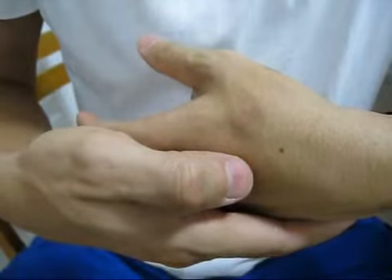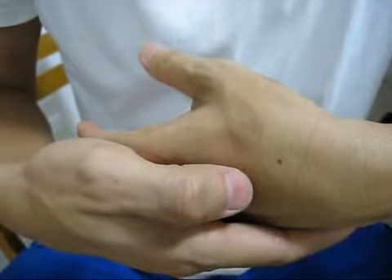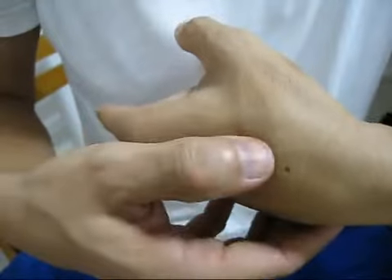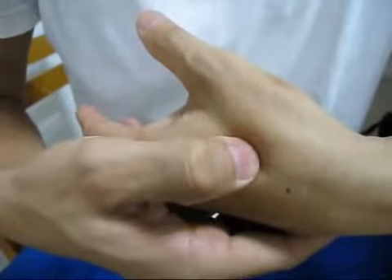There are a few pain relief acupoints that you can work on. The first acupoint for pain relief is located at the branching of the thumb and the forefinger bones, near the end of the web between the thumb and the forefinger.